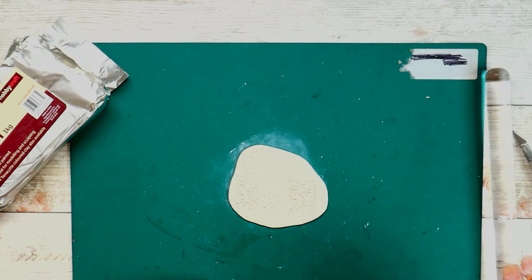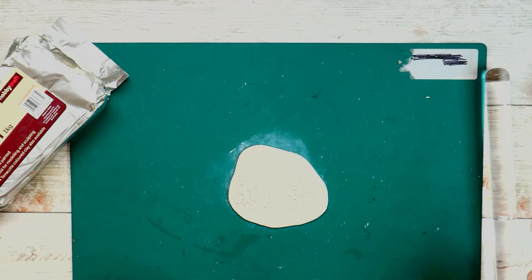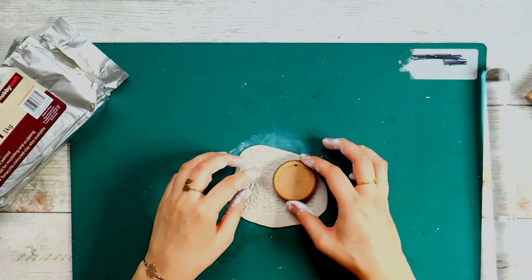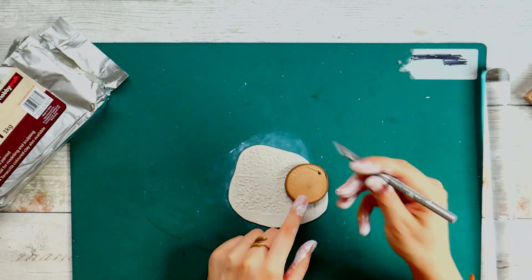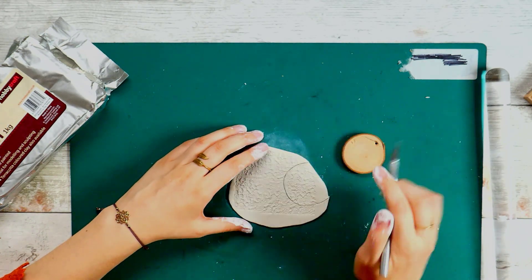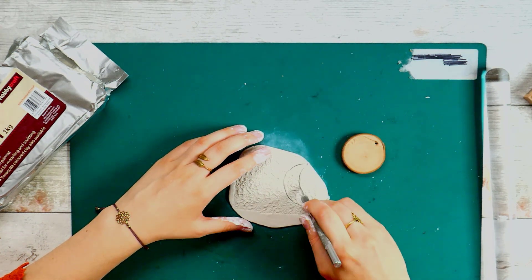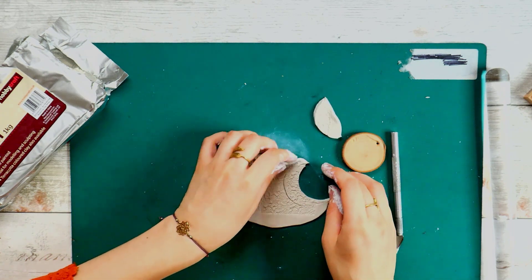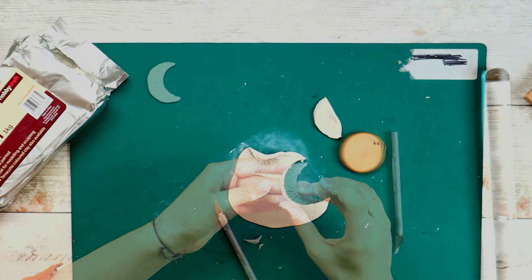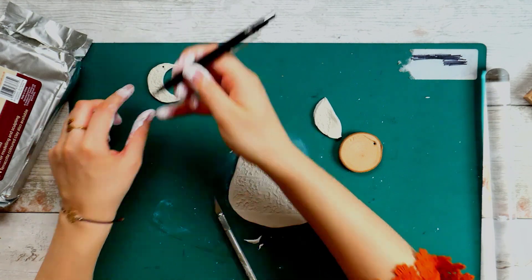I'm rolling it out flat but not too thin, as it might curl or crack, and would also be very delicate. I wanted some texture on the moon so I tried some rubber stamps usually used for ink. One stamp was tricky because the pattern is square and hard to match up, so I tried a couple of times. I used a wooden disc as a template to cut around, and the end of my mechanical pencil to make a hole at the top.